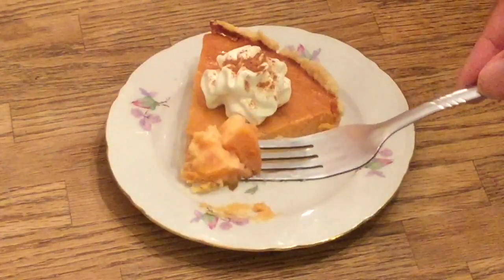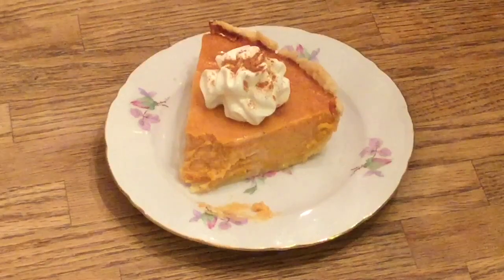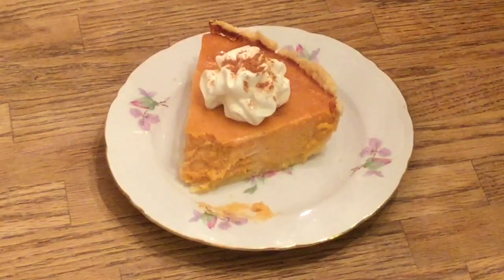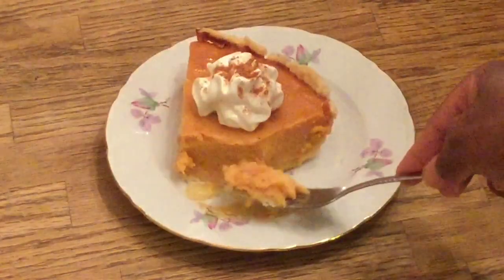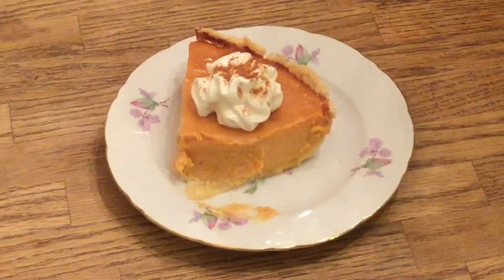Good lord almighty! Whoa, that's amazing — melting in your mouth! That cream cheese, my friends, makes the difference. Please don't skip that. That is some delicious sweet potato pie! Your guests would go crazy over this. This deserves another bite — yum! Sweet potato pie-licious!